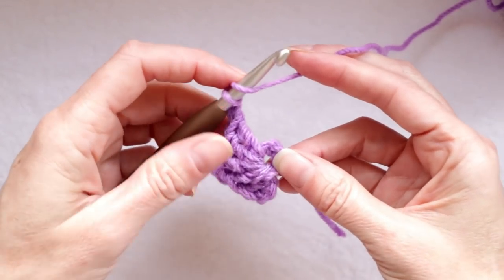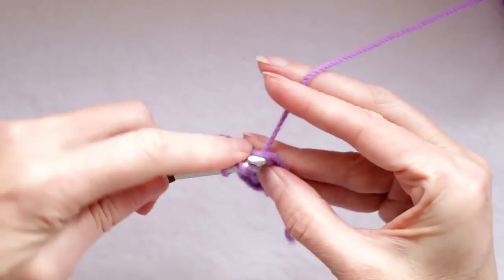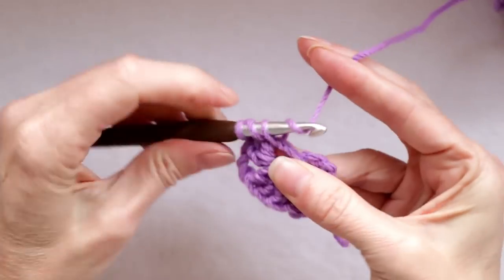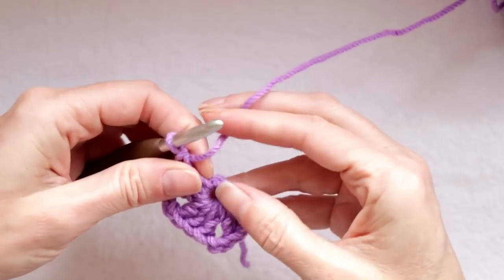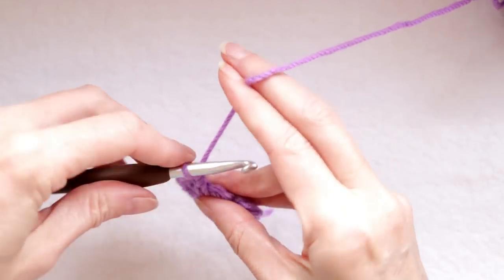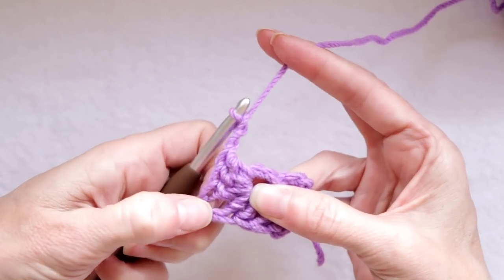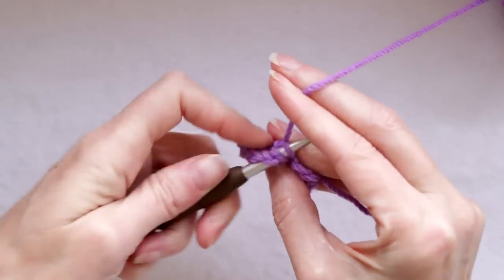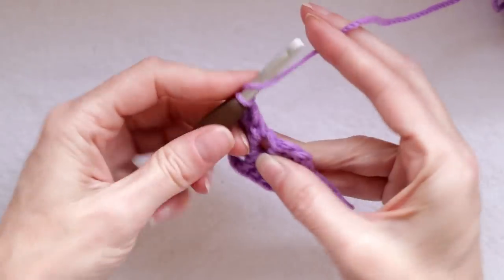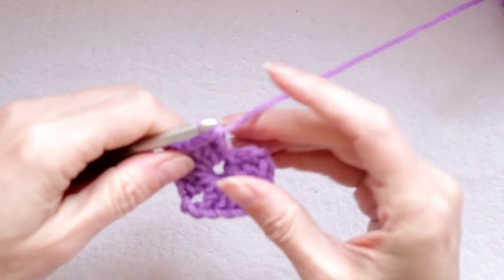Wrap your yarn and make another set of three double crochets — wrap your yarn and take off two, wrap your yarn and take off two — that's the double takeoff. Do that three times. So we've done three sides of our granny square. We have three more double crochets to make, but first chain two for our corner — one and two. Wrap your yarn and go into that ring three more times for your last three double crochets, working over that tail. Not the end of the world if you don't go over your tail — you'll just have to sew it in with a needle later.